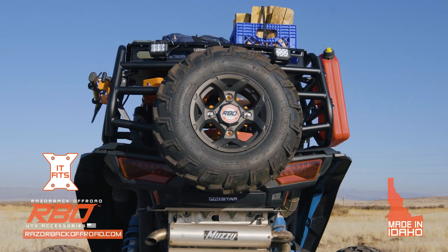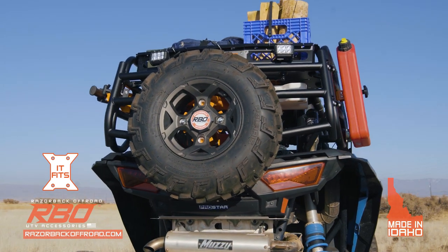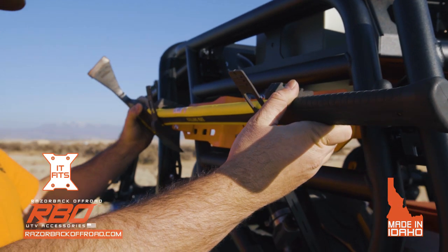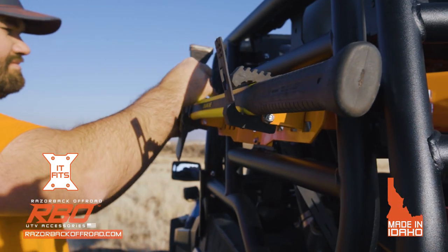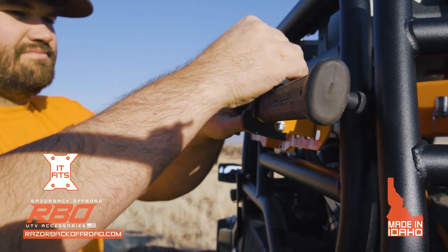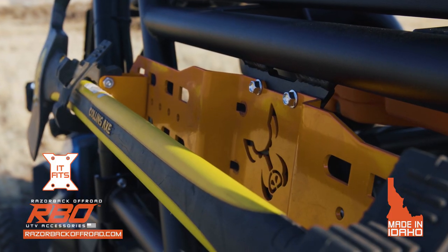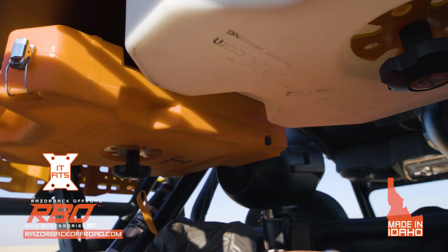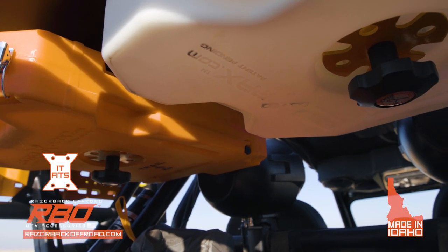It features five IT-FITS mounting locations for RBO accessories so you can customize it to take on whatever the trail throws at you. Two IT-FITS mounting locations on either side of the rack and now two under the tray provide customization for any situation with the help of RBO IT-FITS accessories.